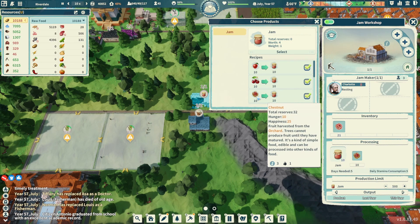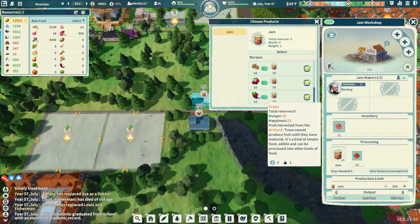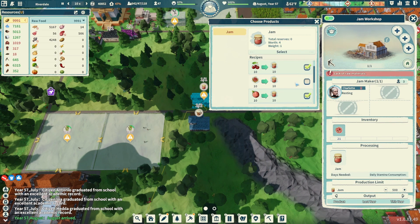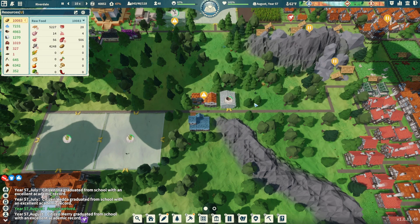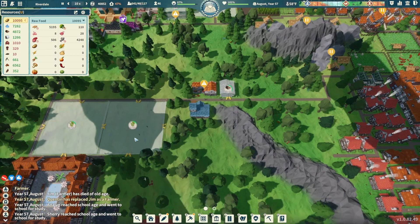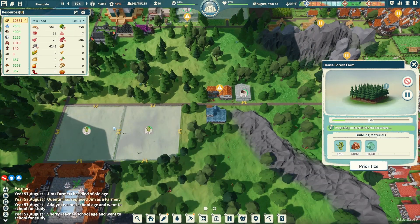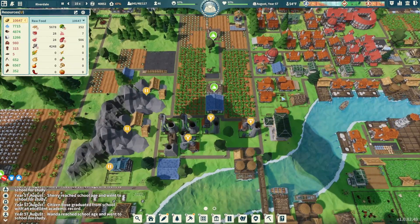Checking the jam workshop — chestnuts are there, and grapes confirmed! I want to exclude chestnuts because we're using those elsewhere, but grapes are going to be used for grape jam. Let's get the grapes up and operational, then utilize them for jam — that'll be a very good thing to get going. First we need to get the workshop built, then come over here for our bamboo, and those other two things will utilize the bamboo.